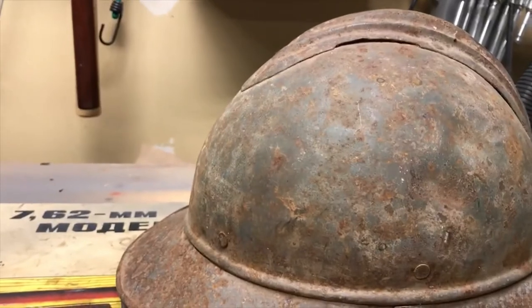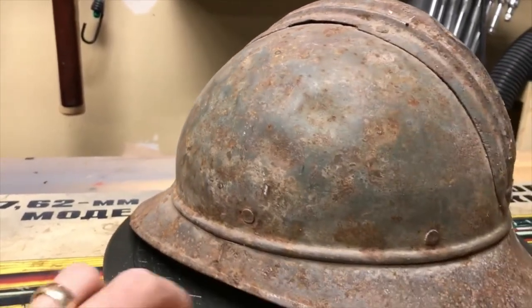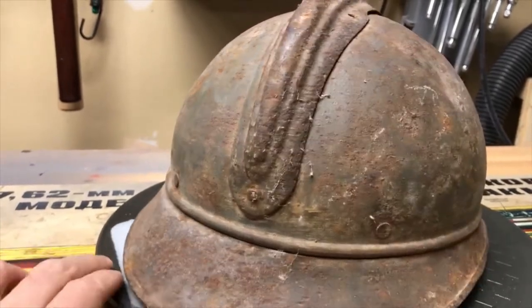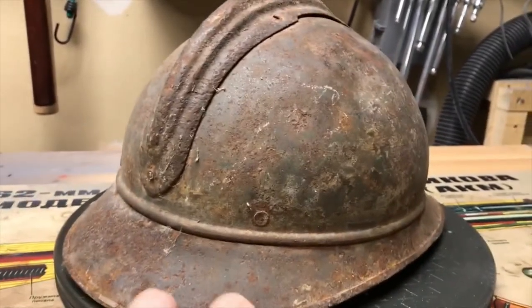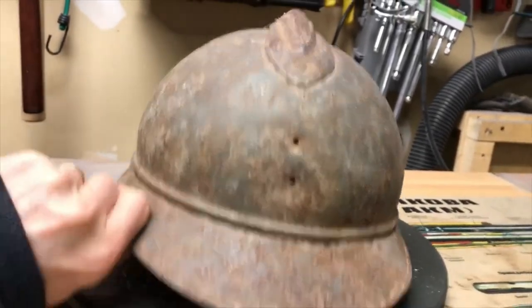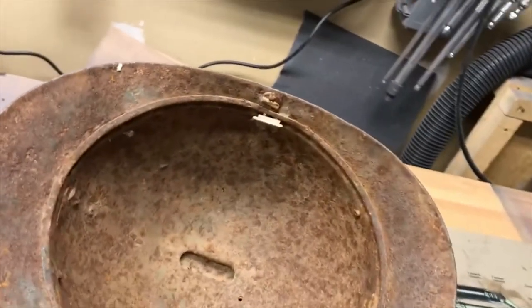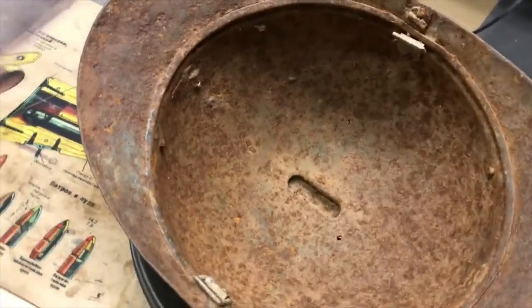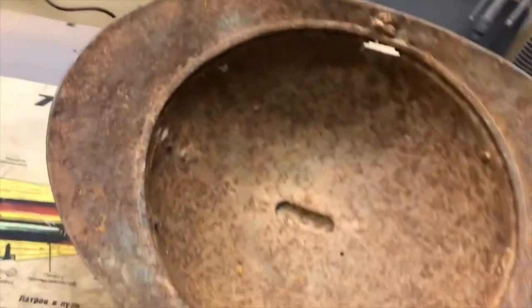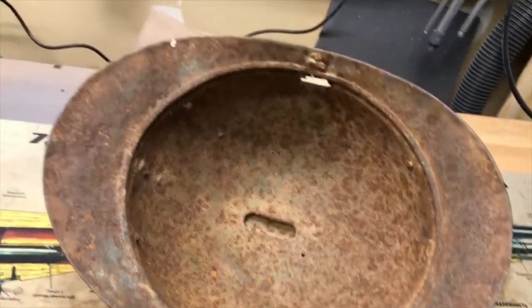You can still see some of the original Horizon Blue French paint on the helmet. There are no holes in it, it's just really rusted out. It does not have the liner inside, but it does have the chin strap bales. It's really rusted out on the inside as well.